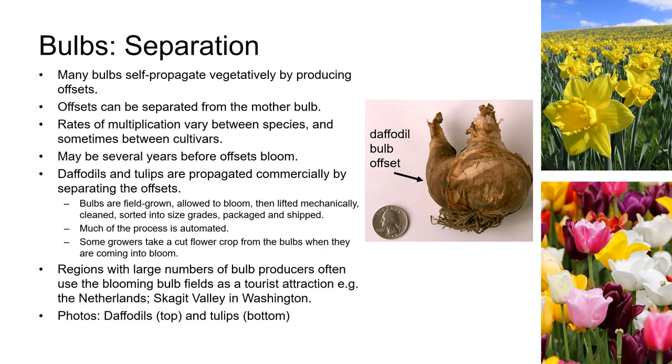Many bulbs, including daffodils and tulips, which are pictured on the far right here, self-propagate vegetatively by producing offsets, and these can easily be separated from the mother bulb. The number of offsets produced varies between species, and sometimes between cultivars, and it may be several years before offsets bloom.